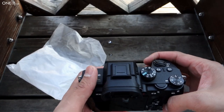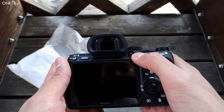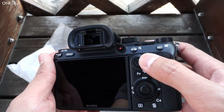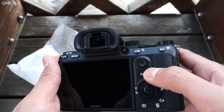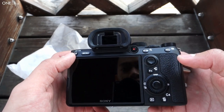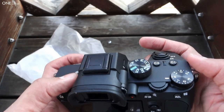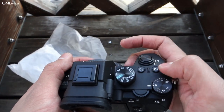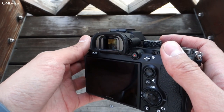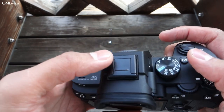There are a lot of changes internally and also on the top. They finally have the video record button here, a little joystick for finer tuning of manual focus points, which is great, and your custom buttons — there are four of them: C3, C4, and then on top C1 and C2. The EVF is looking at about 2.5 million pixels.